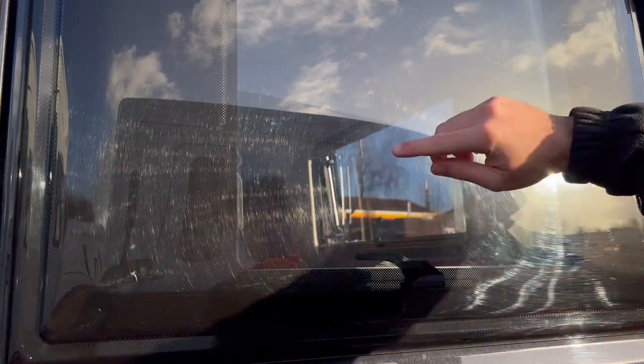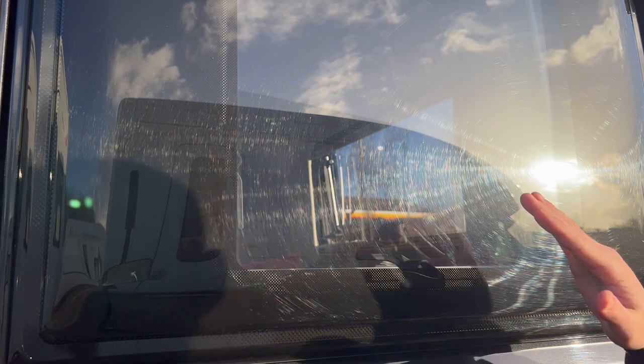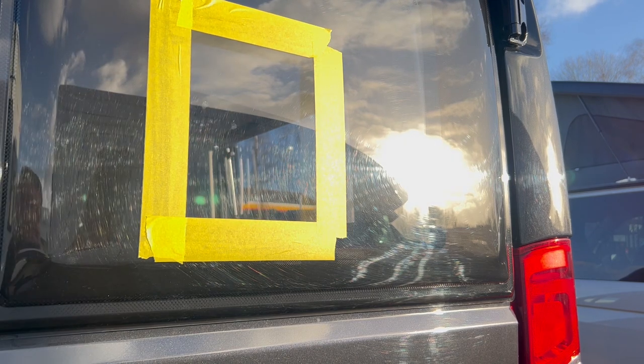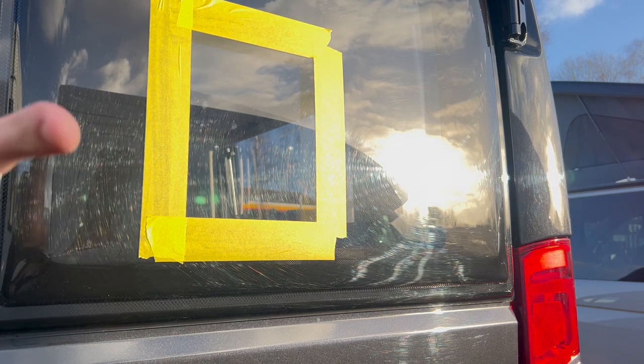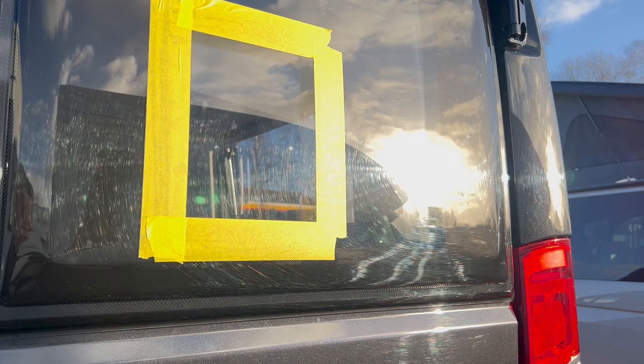Now we've dealt with that scratch, what I'm going to show you next is — as you can see in the sunlight — all of these swirl marks that appear when the light hits it. I'm just going to show you how to get rid of those. Pretty much the same process, but gradually over time these will also come out. I've just masked off an area here so you'll be able to see the before and after of what this transformation really does. Let's crack on and go ahead.